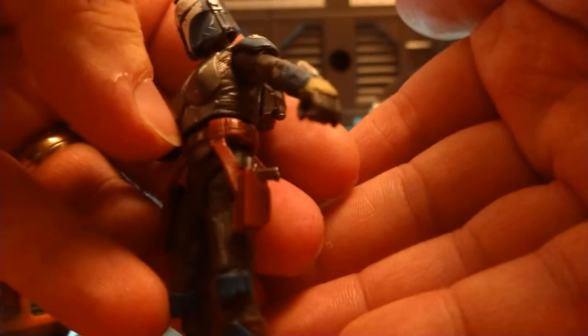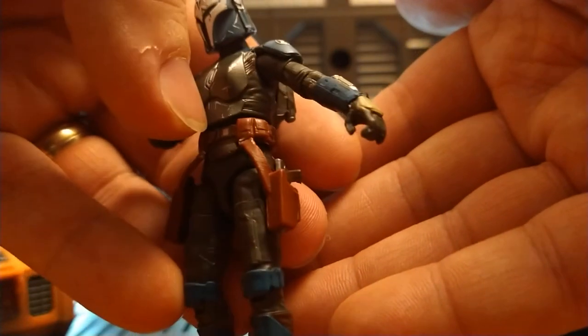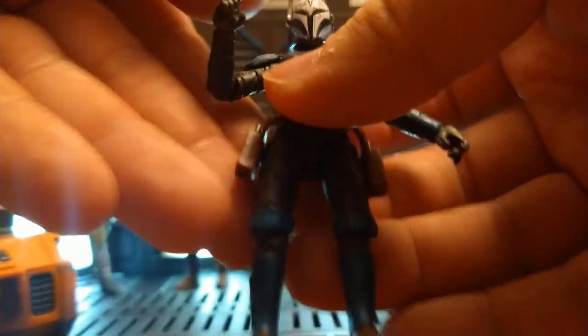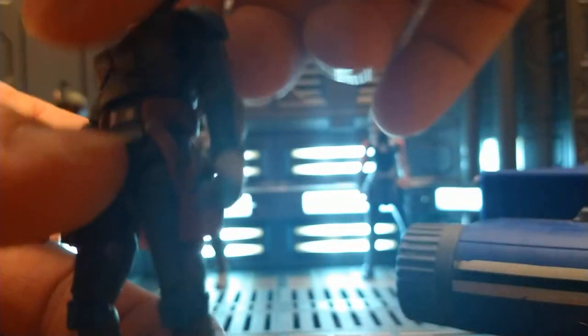At some point I'll go in and shave out the tight holster a little bit so the blaster fits in nicely, because it's not going to fall through because of the handle. She's got all the articulation you need — nice waist movement that goes back pretty well.